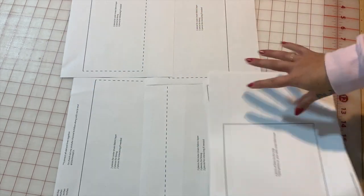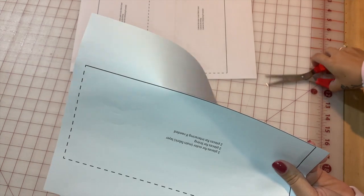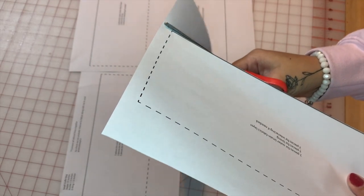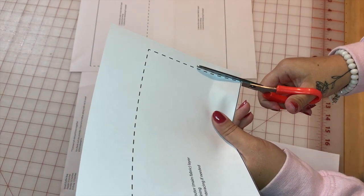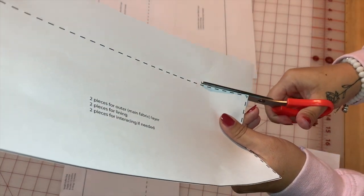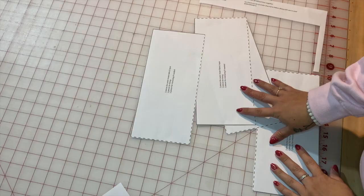Here we have one whole piece. What I'm going to do is cut it out and then tape it. I'm going to cut underneath the black line, and then cut next to the dashed line as well. We have another dashed line, and we're going to connect it with the other three pieces that we have.